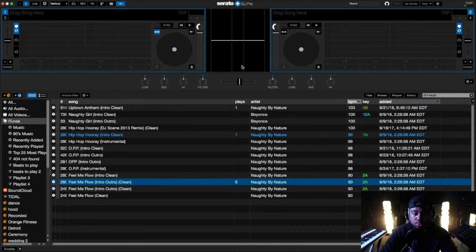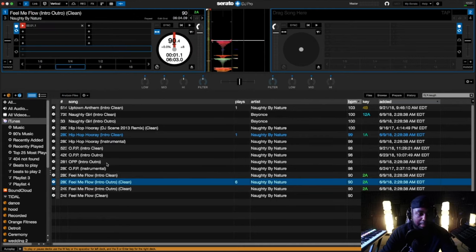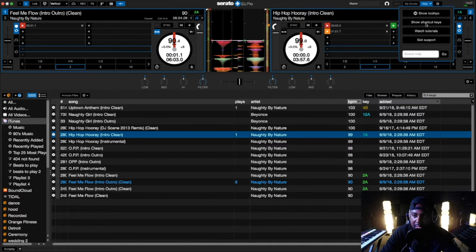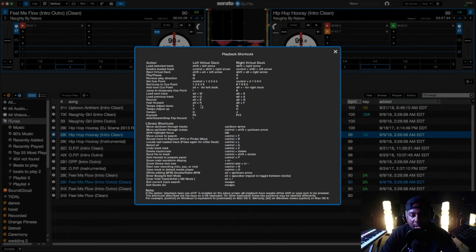I'm going to drag two songs — a song to the left side and a song to the right side. I'm going to put Feel Me Flow on the left and Hip Hop Hooray on the right deck. One thing I didn't mention earlier — up at the top right, we have a Help function and it says 'Show Shortcut Keys.' This right here will be your savior if you're DJing straight from a computer. It will tell you exactly what key does what. I know a few shortcut keys but for the most part I have to look, and that's fine — make sure you use these shortcut playback keys.